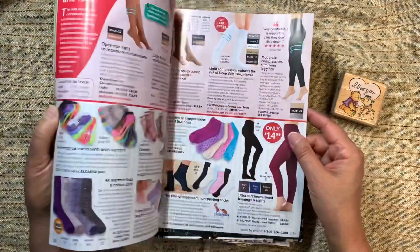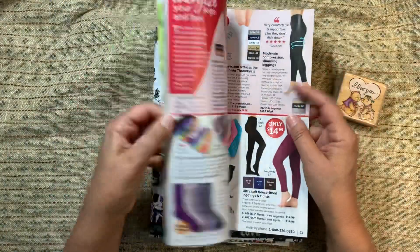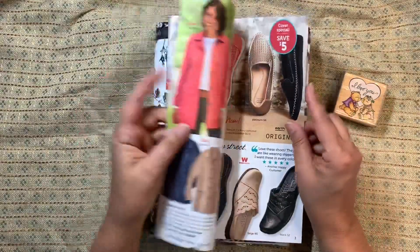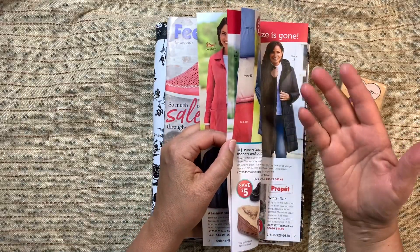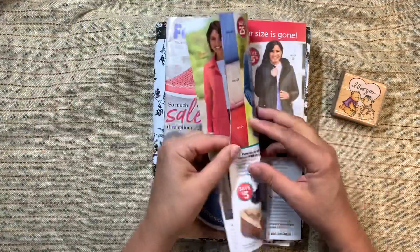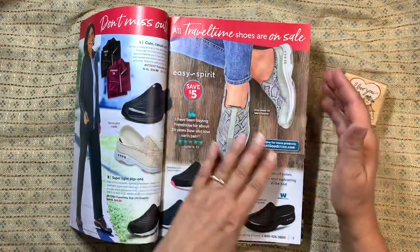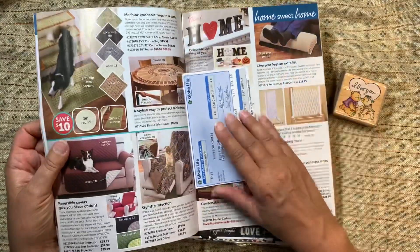Another option is to take pages out and glue some together — that would actually give you a stronger surface to work with. Not as many pages of course, but it gives you a stronger surface. Go every other one, or something like that, just be consistent so it's evenly spaced. And when you get to the point of gluing...